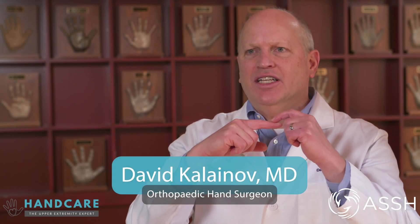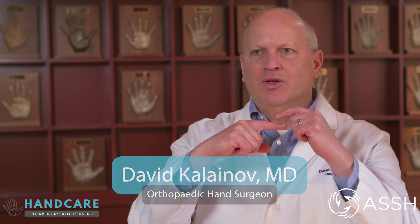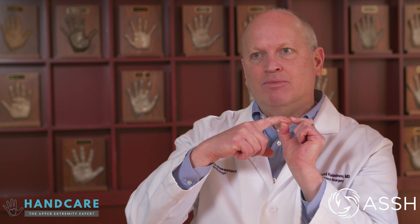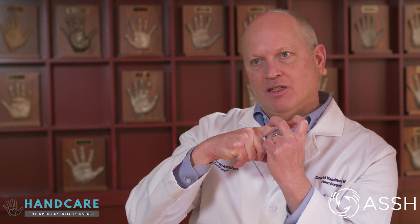A mallet finger is an injury that occurs to the tissue which holds the end joint of a finger or thumb straight. That injury could be just the soft tissue, which is a tendon, or it could include bone and tendon, or just bone alone. What happens is the fingertip droops and the joint just above the fingertip could extend a little too much.